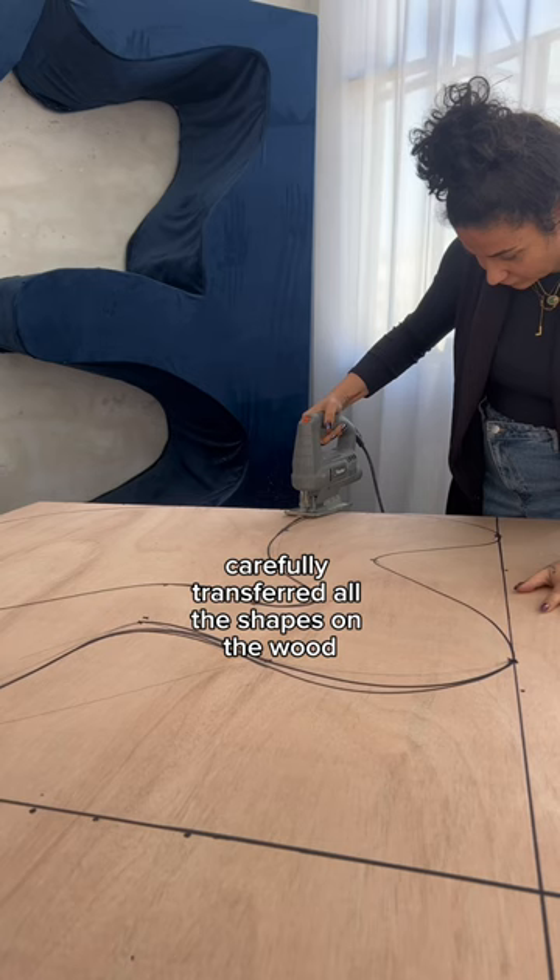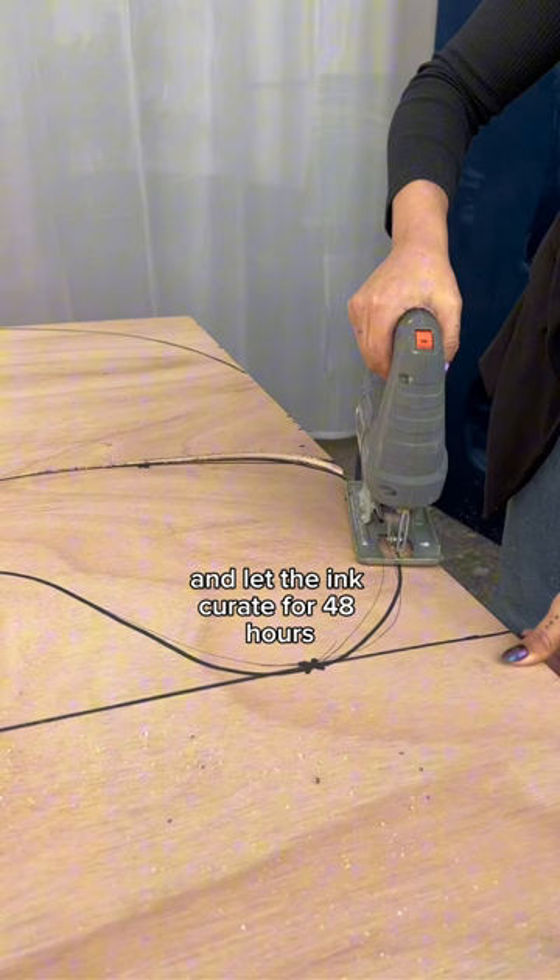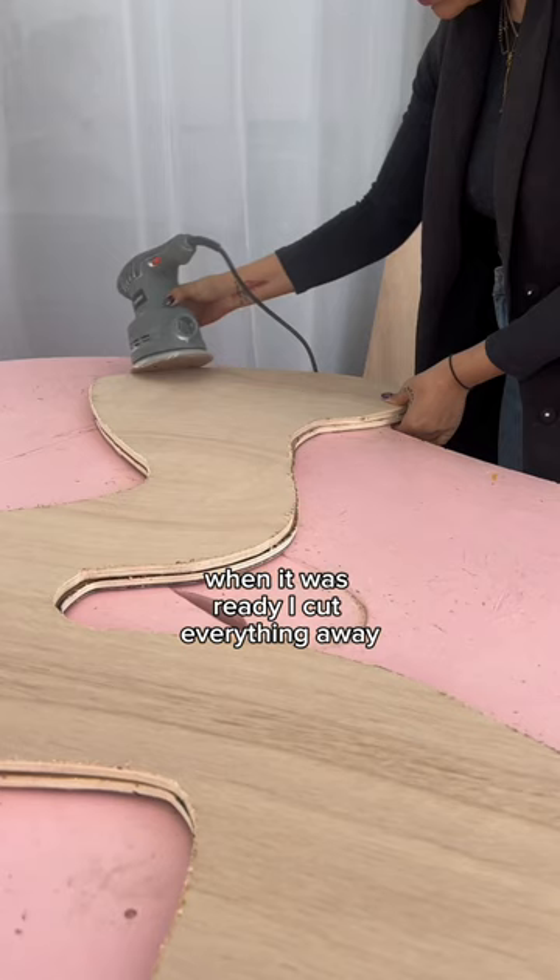I carefully transferred all the shapes on the wood and let the ink cure for 48 hours. When it was ready, I cut everything away and hand sanded every little corner of the chair.